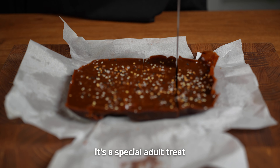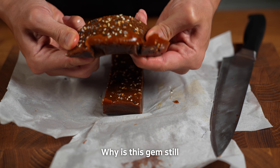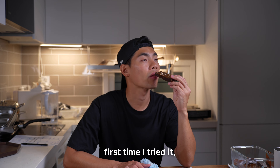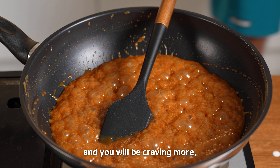This isn't just any sweet — it's a special adult treat with an Asian twist. Why is this jam still undiscovered? You can't find it anywhere. The first time I tried it, I knew that I had to share it with you. Trust me, one bite and you will be craving more.